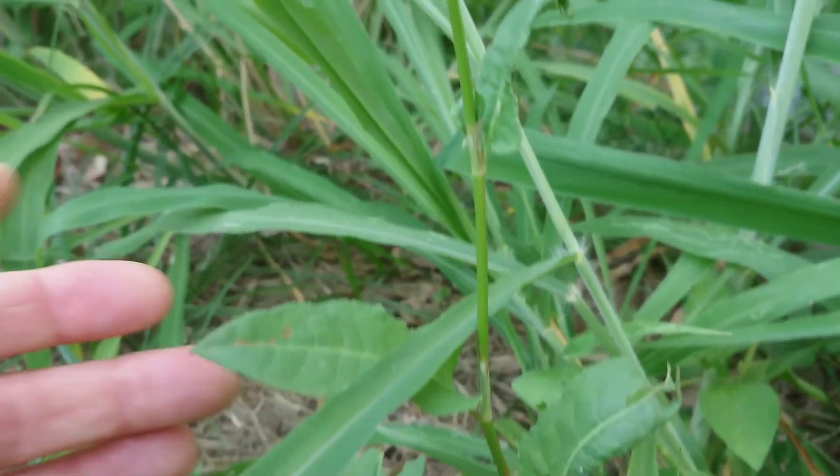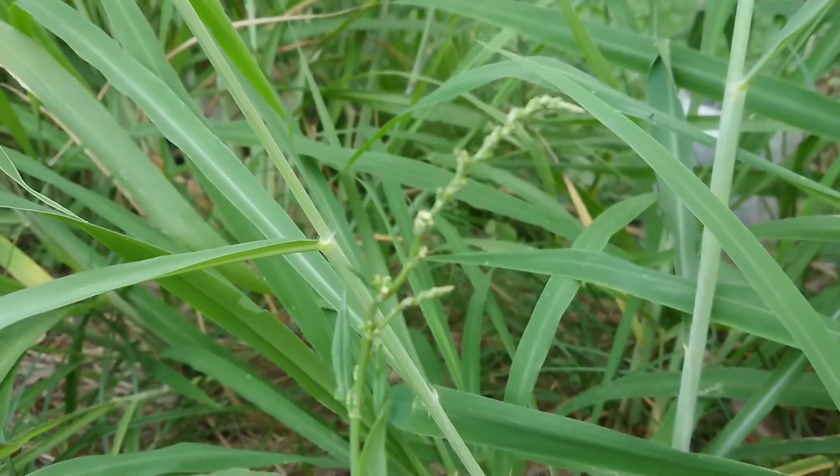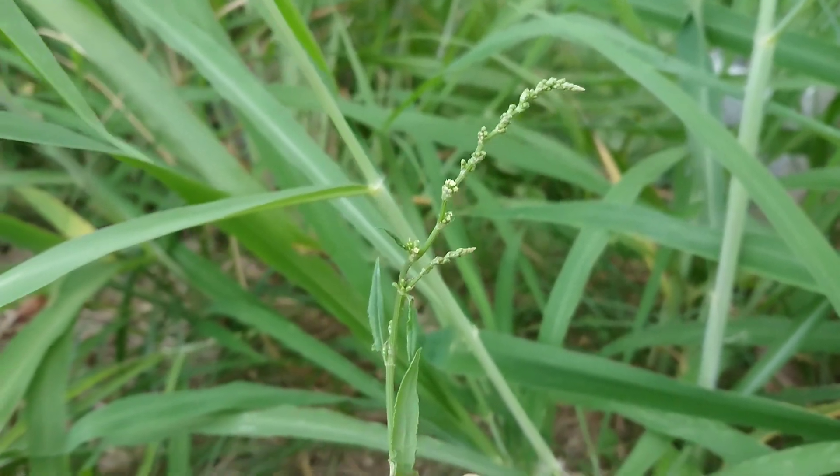You can see how the seeds kind of cluster up in little nodes. The seeds are edible as well.